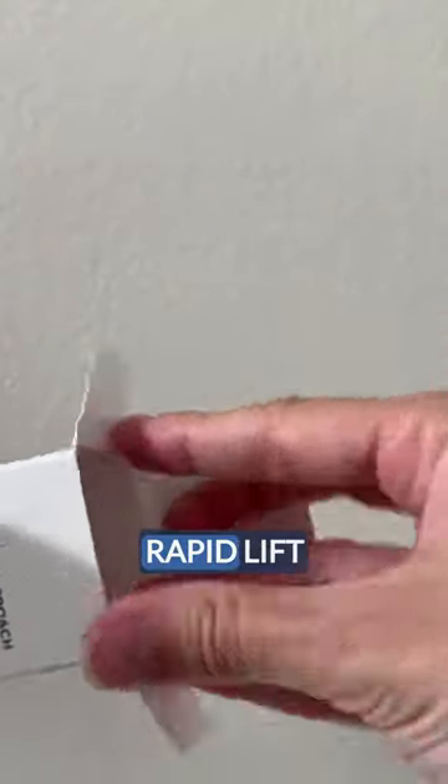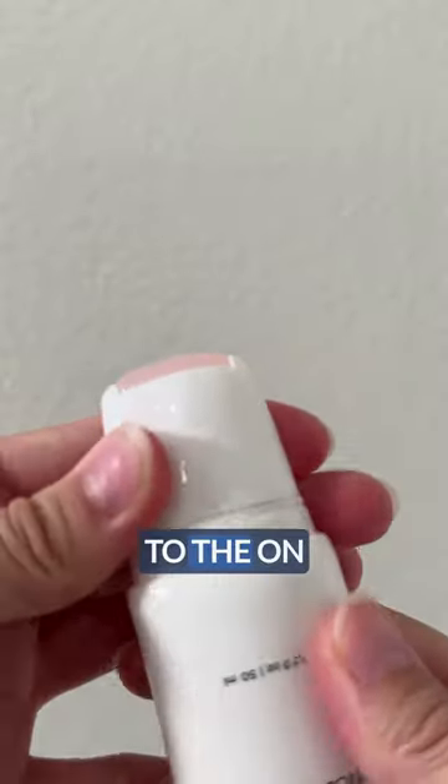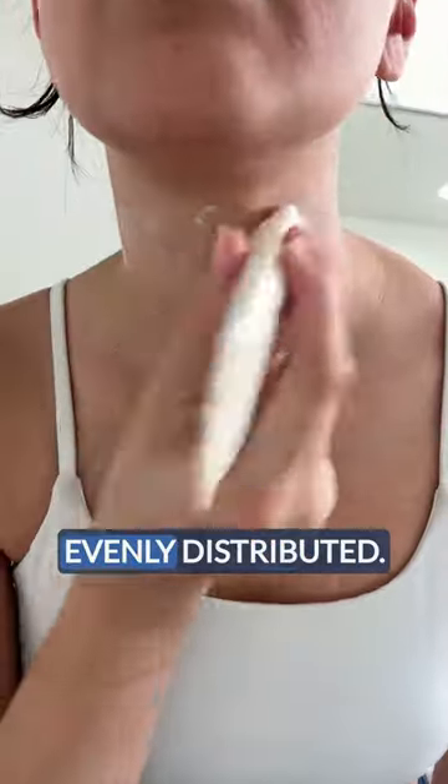Here's how to easily use Beverly Hills MD's Rapid Lift Advanced Neck Serum. To start, turn the applicator to the on position and gently squeeze to release the serum. Next, glide the roller onto your neck until it's evenly distributed.